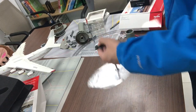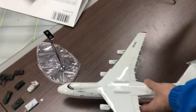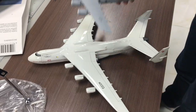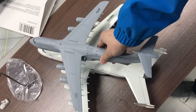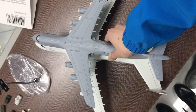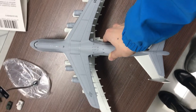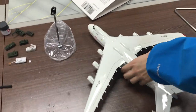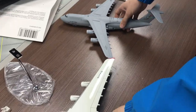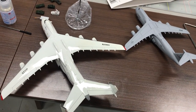Now let's compare it with the Antonov 225. Here's the An-225 and here's the C-5 Super Galaxy. You guys can tell that the An-225 is still larger than the C-5 Galaxy, but the C-5 is already very big. Placing these two giants next to each other, it's really impressive how big these planes are.